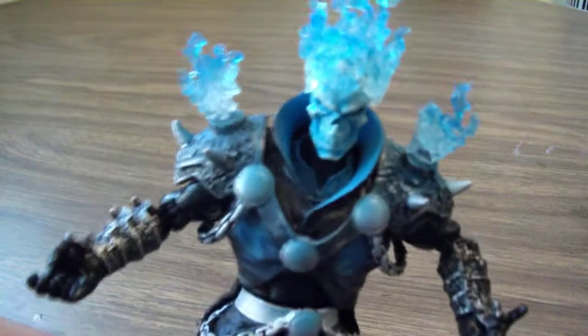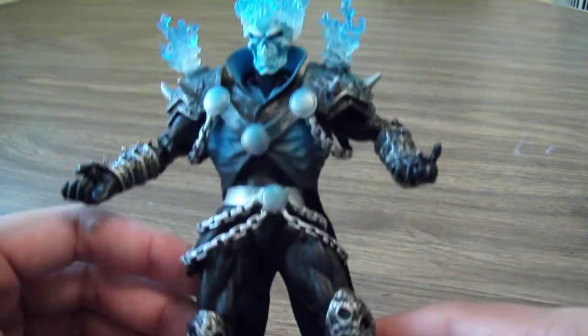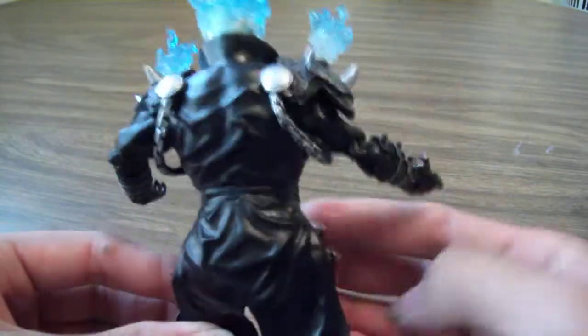The face alone is just amazing, and I love the chains, the spikes, and his armor. It's just a really cool looking figure.